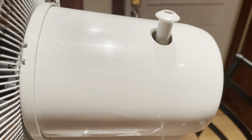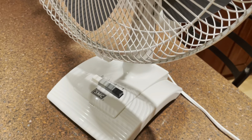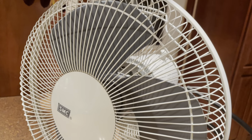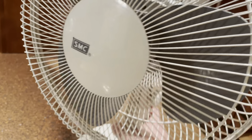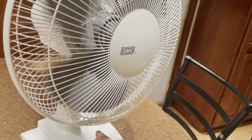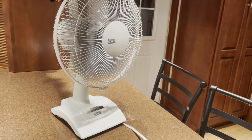Three speeds. It's got this wheel tilting mechanism. Pretty standard oscillating fan. It's got the snap ring to hold the guards. The blade is kind of just a cheap desk fan design, but it's a pretty good one from what I remember.